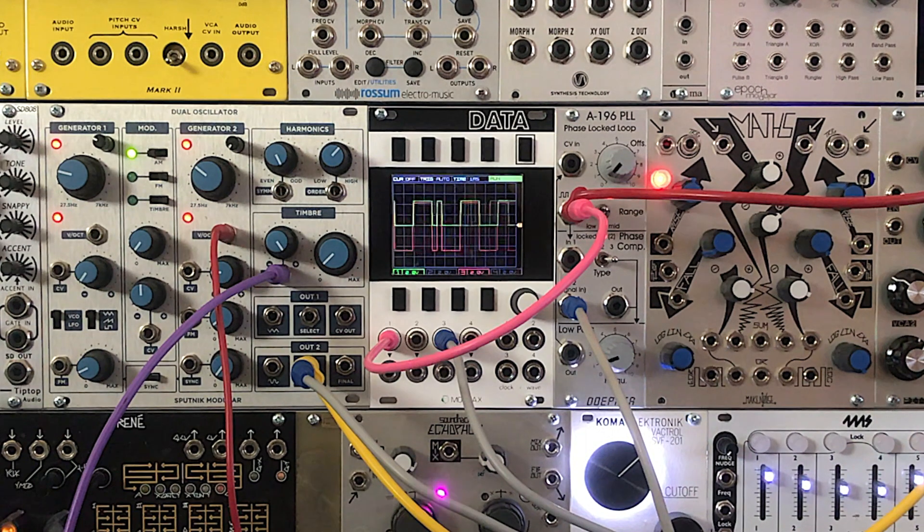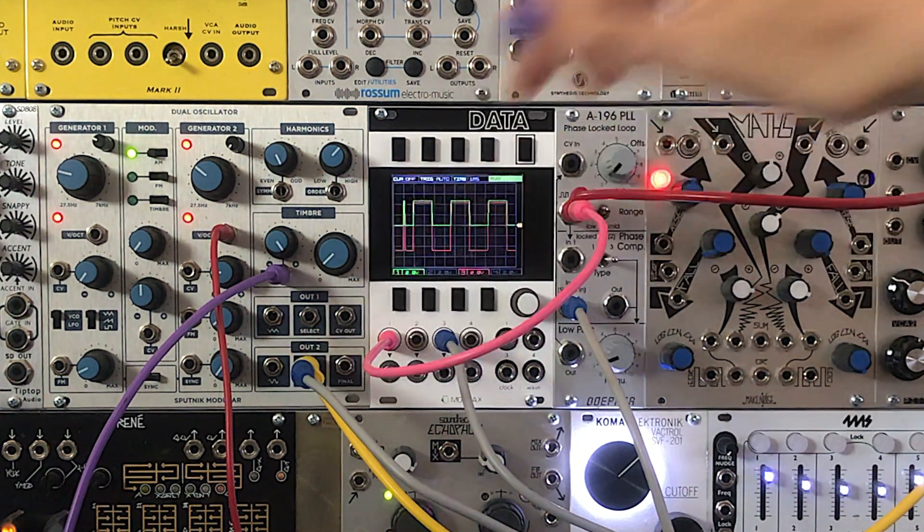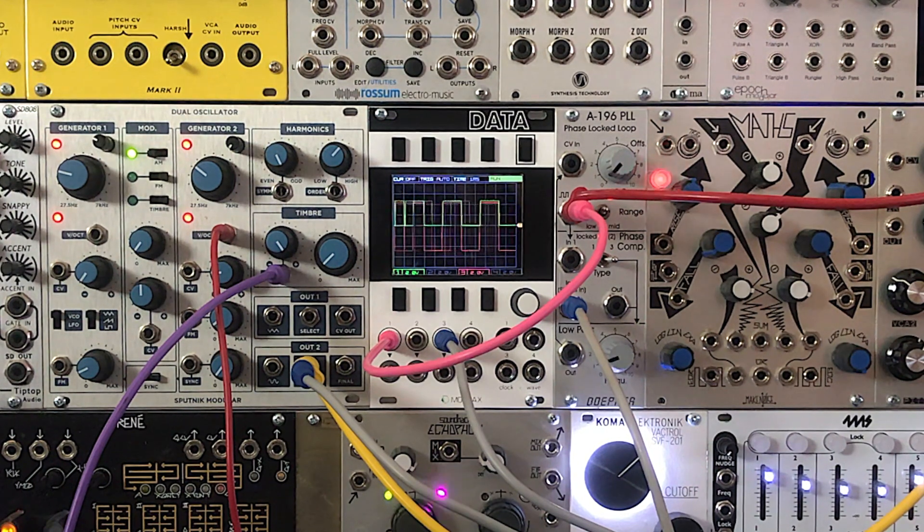In this first example, we're going to sync to a square wave from the Sputnik oscillator, because PLLs sync quite well to square waves. First, we hear the Sputnik square wave, which is also displayed in red on the scope. Now we hear the A196 square wave, which is displayed in green on the scope.